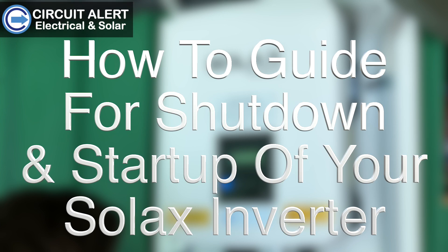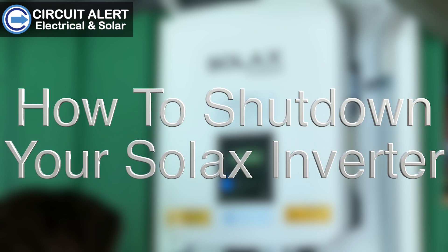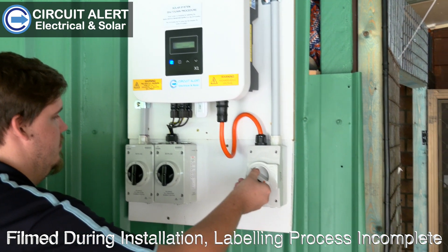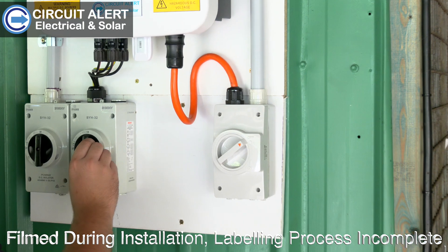How to guide for shutdown and startup of your Solax inverter. To shut down your Solax inverter, turn off the AC isolator followed by the DC isolators.